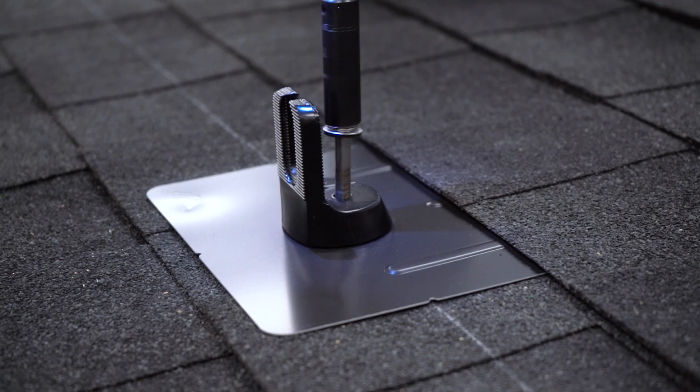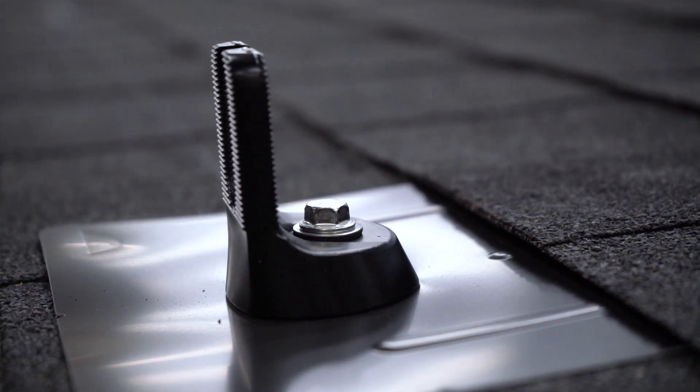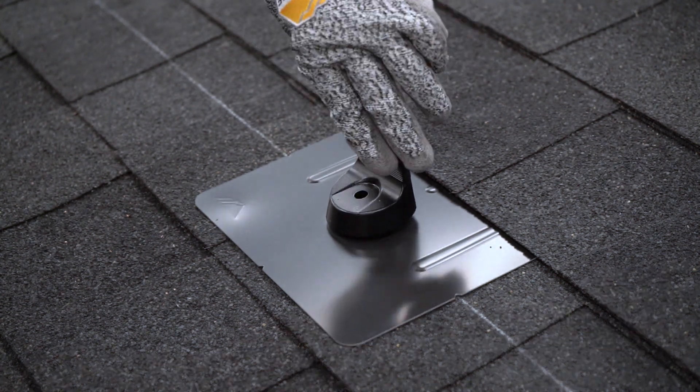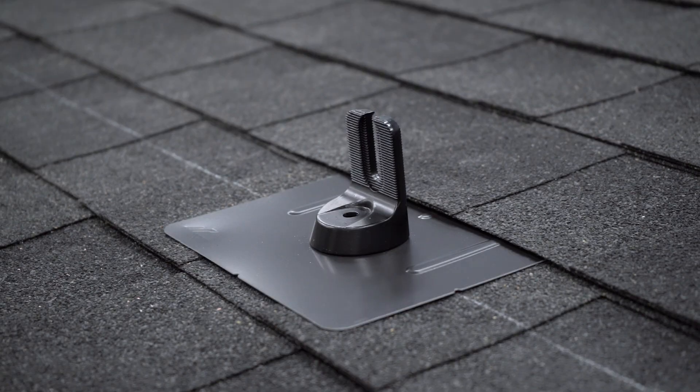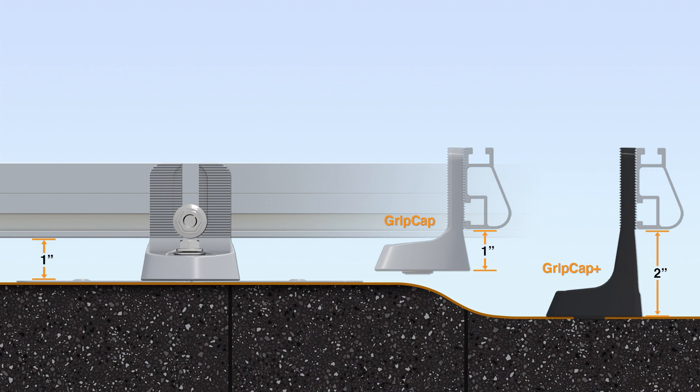Both hands are free to safely drive the custom lag, which matches the socket size of the entire XR system. The grip cap is capable of 360-degree orientation. It also offers a low-profile aesthetic, and thanks to the Tyler Grip Cap Plus, arrays can hug the roof even when there are undulations.